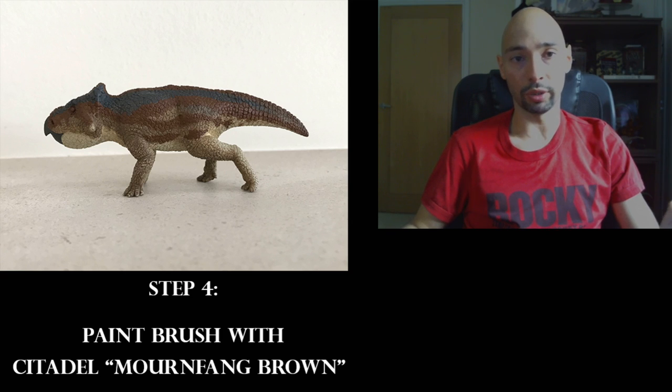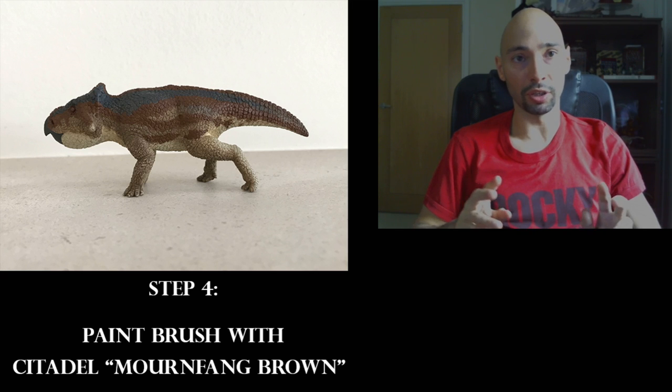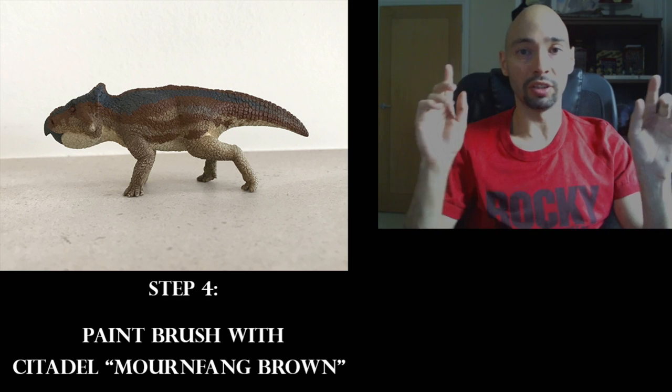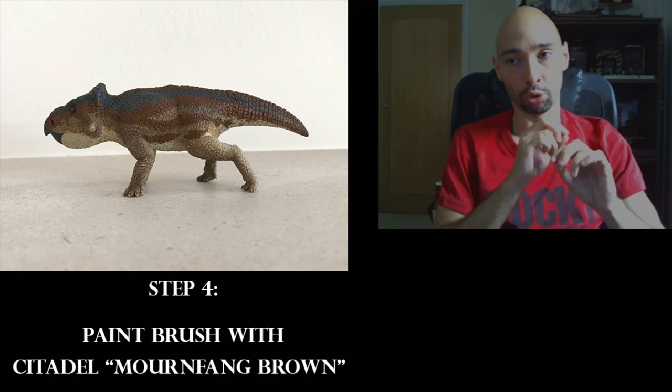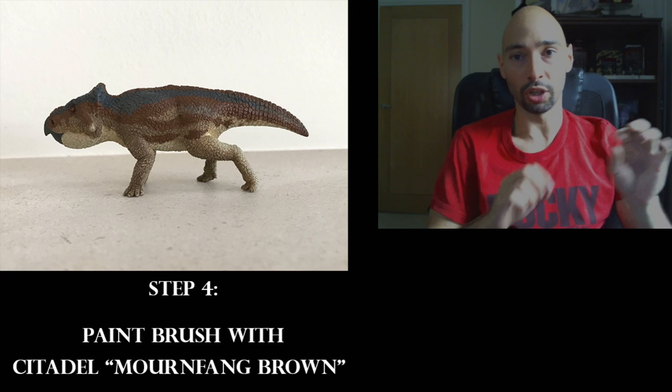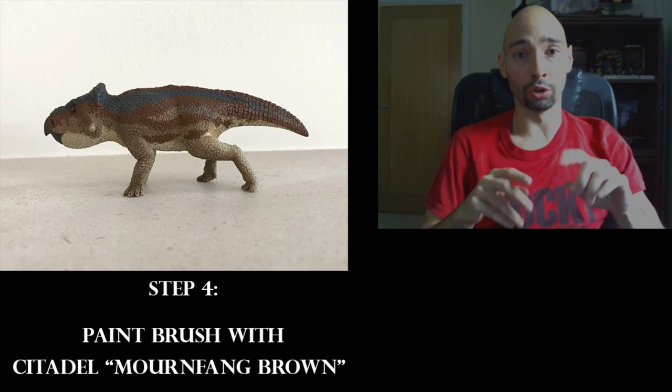Next, use Citadel Mournfang Brown to add an extra detail layer. This is not a dry brush — don't get that confused. We're just applying layers, so make sure you don't put too much paint so it doesn't become too liquidy and spread into areas where you don't want it.